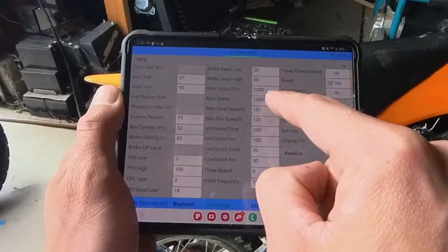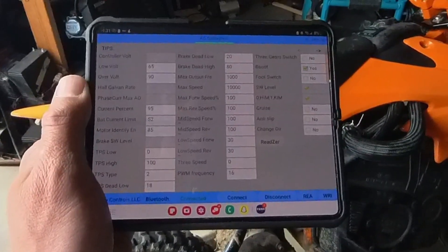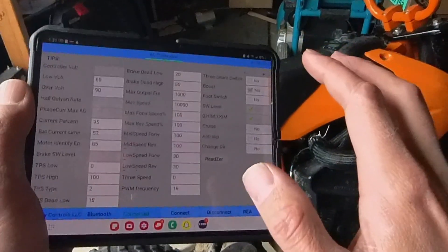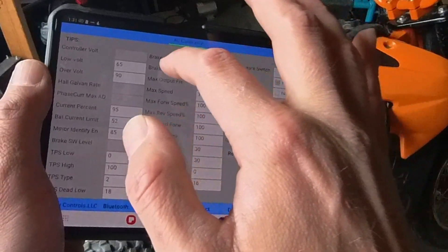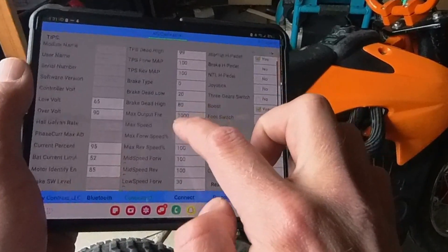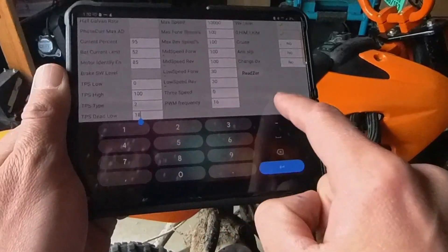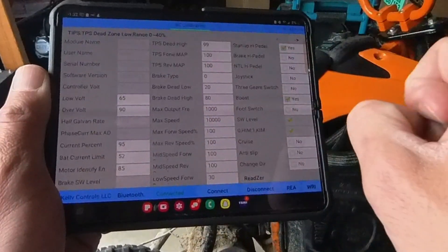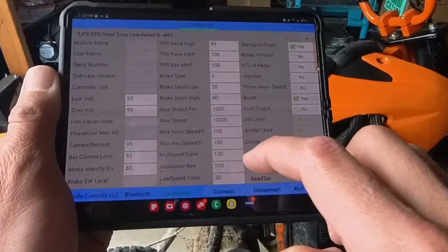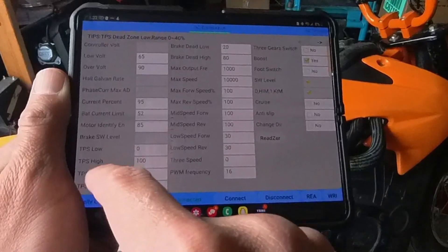We got a motor hall sensor code because it knows it's topped out with no load. Anyway, back into these settings — it's always in mid-speed, so you're going to want to set mid-speed forward to 100. I basically set them all to 100. Max speed is your RPMs — I set it to 10,000 because I'm not worried about it. If you're at 48 volts it will only run about 6,000 max RPM. Don't be changing random settings. The dead brake low and dead brake high are max parameters. For TPS dead high and TPS dead low, I would set TPS dead low at 19 — 18 is pretty low — and TPS high at 99, TPS forward map 100. I'll screenshot these so you can copy the numbers.